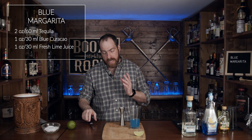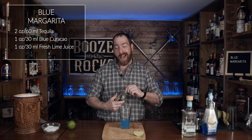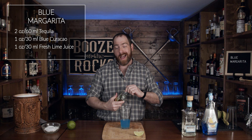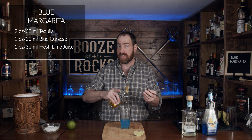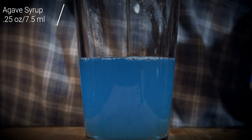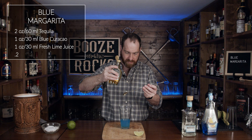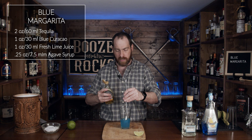Now I did say that we needed a little bit of agave syrup, and because the blue curacao is sweeter, a lot of the recipes I saw had a half ounce or more of simple syrup. What I'm going to use is agave syrup, and we're going to use a quarter of an ounce or seven and a half mils. Your average bar spoon is a five mil spoon, so you just want a little bit extra. Just stir that a little bit with your spoon to get the syrup off there.